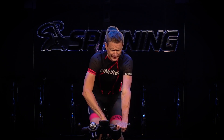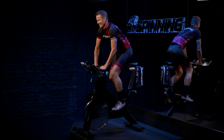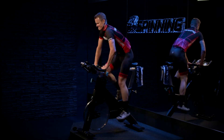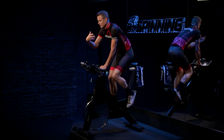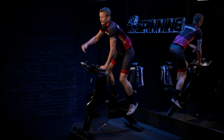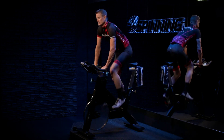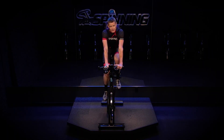Let's start that first prep interval. Add a little more load and come out of the saddle — roll those legs. Be in control. Get that mind ready. Come down to the saddle and find your interval button function if you have it.